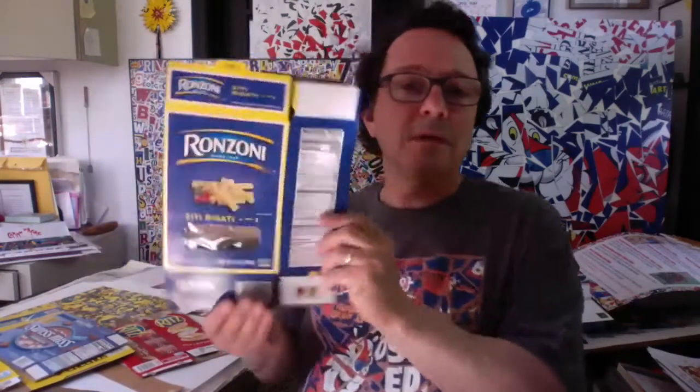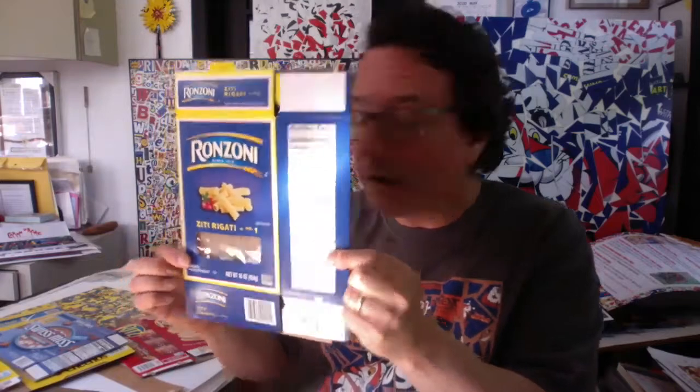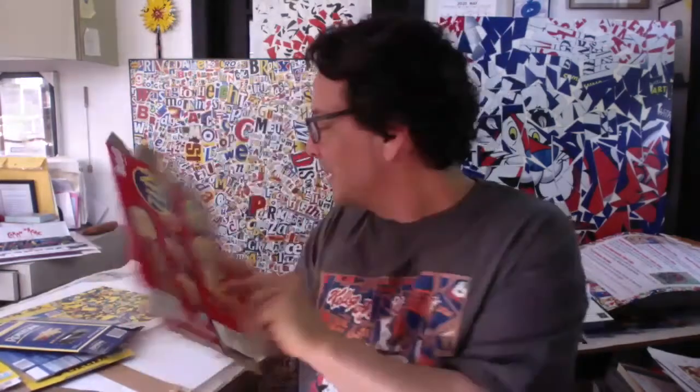If by chance you don't have a cereal box, other types of boxes will work just as well. Some examples would be this Swiss Miss Cocoa box, a pasta box, or crackers — one of my favorites. So some sort of cardboard box that something you get at the store comes in would be the first thing to get.